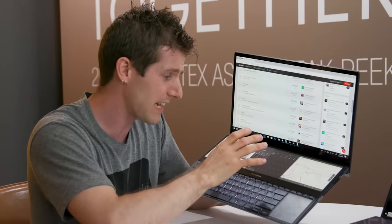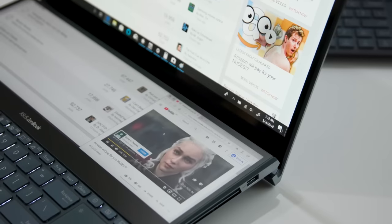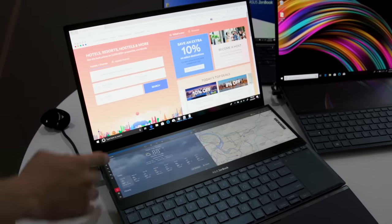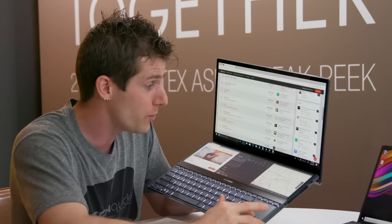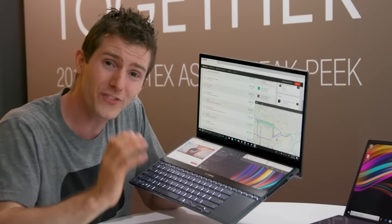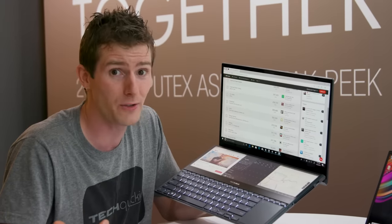Now let's talk about the star of the show: the secondary display. It's 4K — but to be clear, not Ultra HD — it's actually 3840 by 1100 pixels. Unlike previous implementations that relied on janky software, it's just another display in Windows right below your main one. So if you want to move a tab between them, all you do is grab your touchpad and drag a window — it is actually that simple. The multitasking potential is absolutely incredible, and Asus has built some software tools specifically for it that allow it to do some pretty cool stuff.